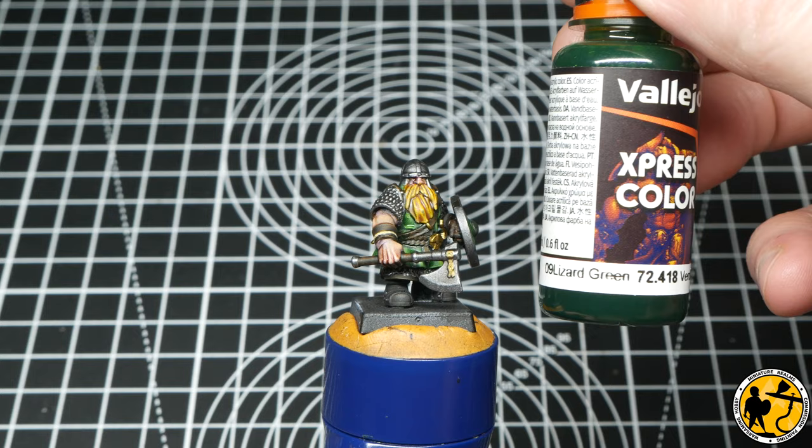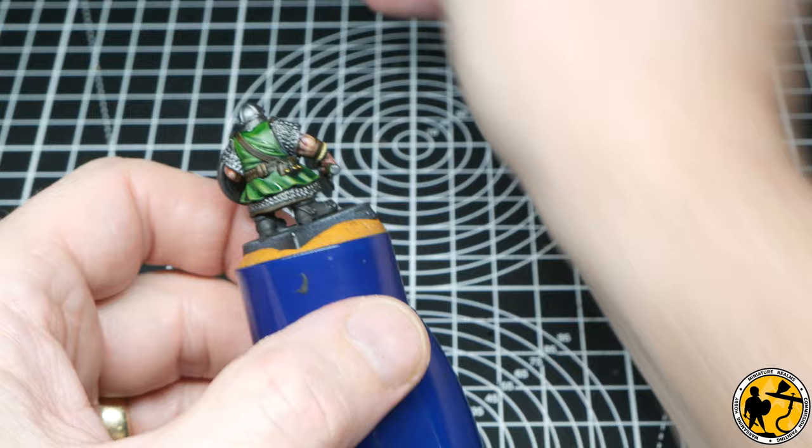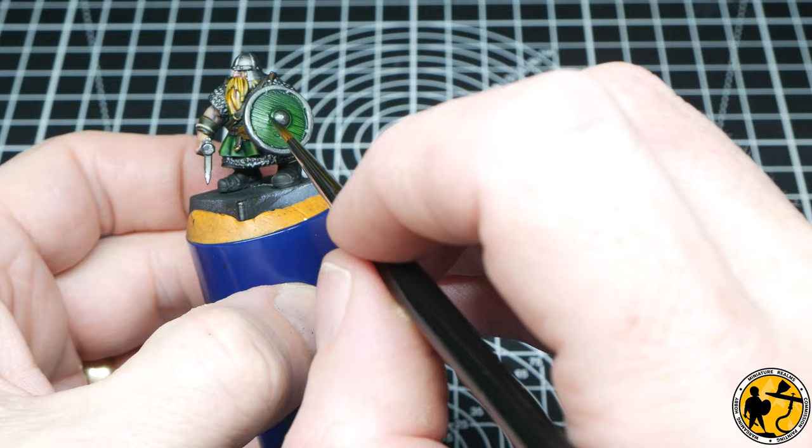Then all I'm doing here is going back to the Vallejo Express Colour Lizard Green and making a very thin glaze — two parts water to one part Express Colour paint. I'm just reinforcing the shadows a little bit, painting a very, very thin area over some of the brighter highlights just to tone it all back and blend it all in together further.